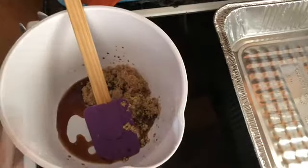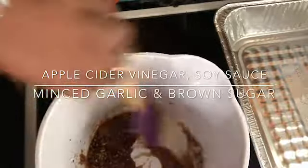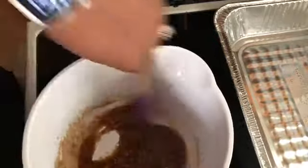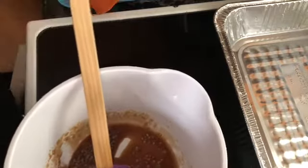Then what you'll do is stir it up. These are all the ingredients you need just to make the teriyaki sauce for this salmon. You can also use it on chicken, shrimp, anything your heart desires if you want that teriyaki flavor. Stir it up really well, then taste it — you want to make sure it's your desired taste. If it doesn't have enough sweetness, feel free to add more of any ingredient you feel you need.